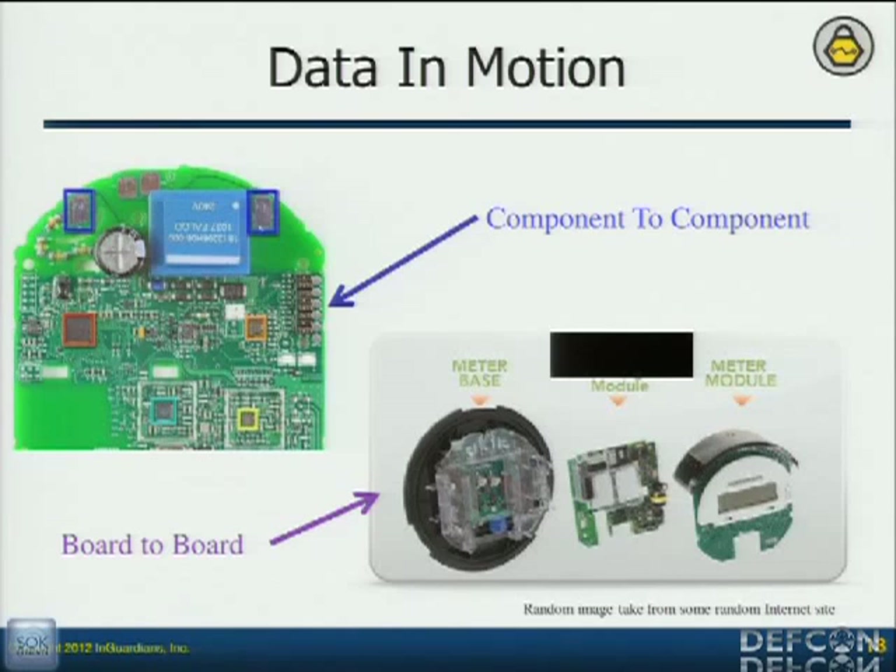If nothing pops out from our memory analysis, I can start turning to data in motion because as I mentioned, they're only going to pass the most important data generally. So you can focus in on that data very quickly by monitoring data in motion. Meters are made up of metrology boards, which count, and also network interface cards — and those have to communicate. What we figured out is that the NIC generally has to authenticate to the metrology board in order to get that information. So now it has to pass the security codes across those lines — and that's what we're going to focus on.